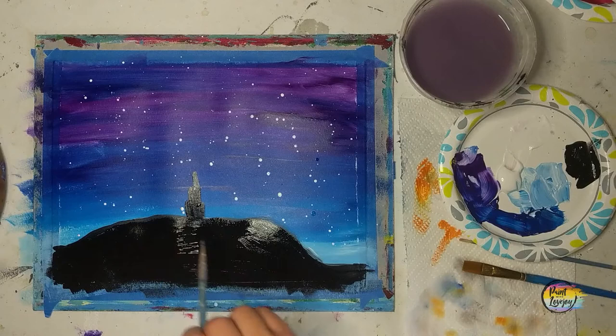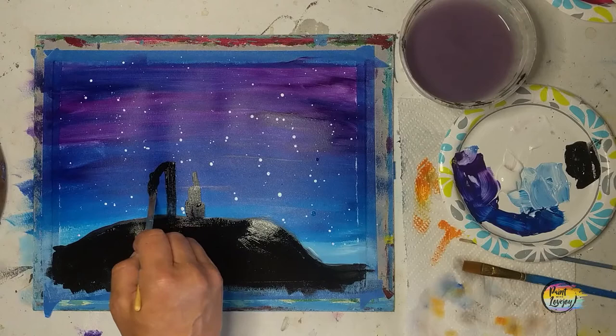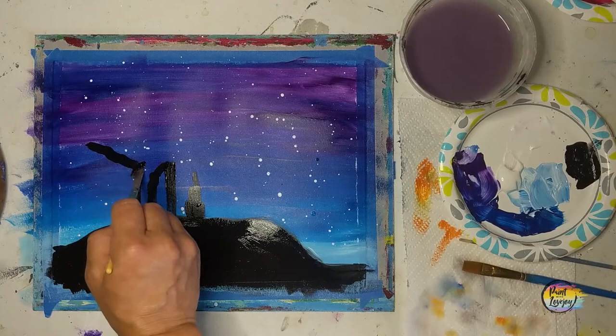You can forward the video and pause it where you don't have that reflection, or reference the traceable. Now we're doing that middle shape to the left of the first shape — it's a little bit taller — and I'm just going to draw the outline so you can see it. For all the shapes we're making, you are more than welcome to Google 'Cathedral Rock silhouette' or 'Thunder Mountain rock silhouette.'